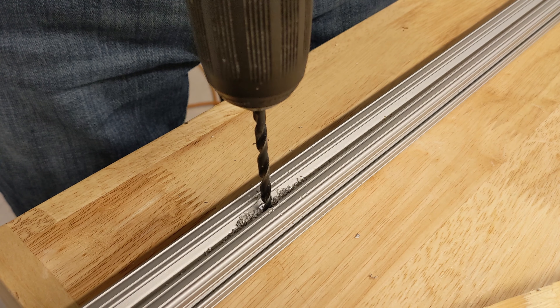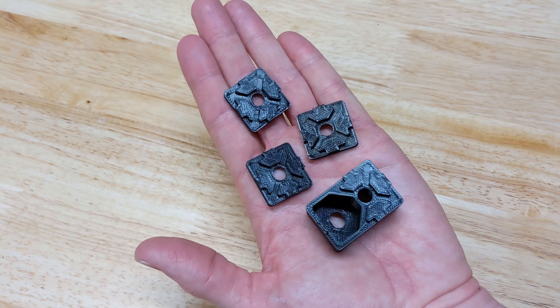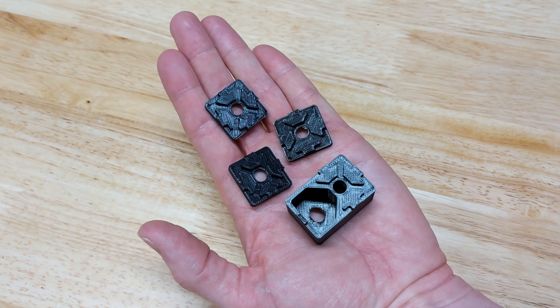For these number 10 screws, I needed to slightly enlarge the hole with another bit. I've 3D printed some decorative end caps for the exposed ends of the extrusion. One of them is larger because it will house the power inlet for the lighting system. These accept quarter-20 screws, which is overkill, sure, but it's convenient to tap the central hole of the extrusion for that size with no drilling required.